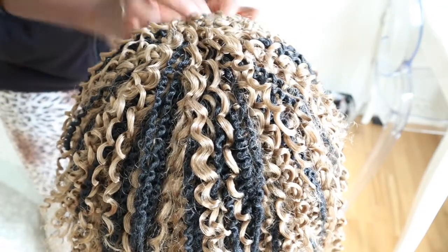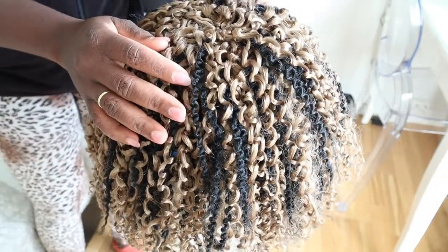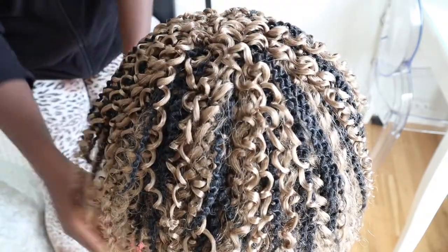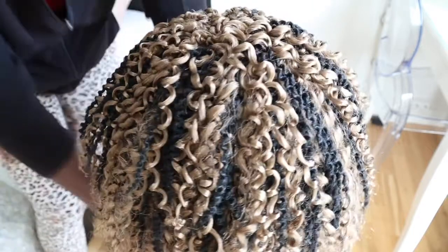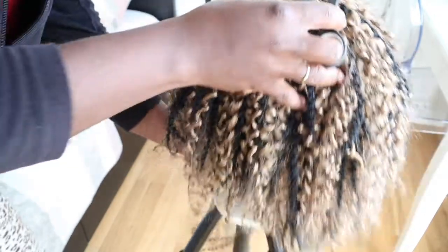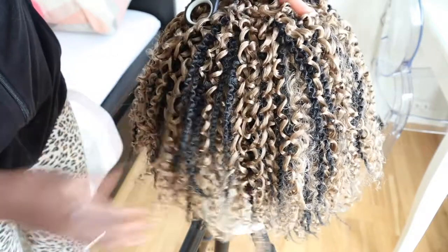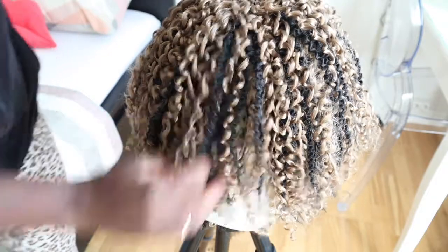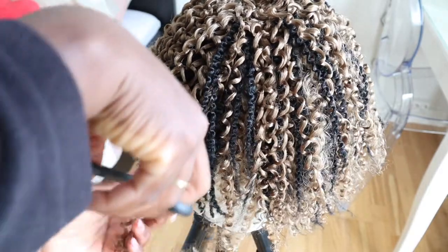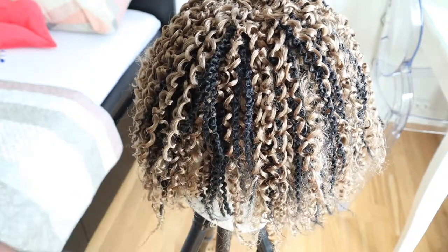I just finished it now! What I'm going to be doing is taking my scissors and trimming it. This is the finished look - I just have to trim it to make it look nice and beautiful. I'm really happy I finished it. So I'm going to take my scissors and begin to trim it, holding the scissors upside down like so.